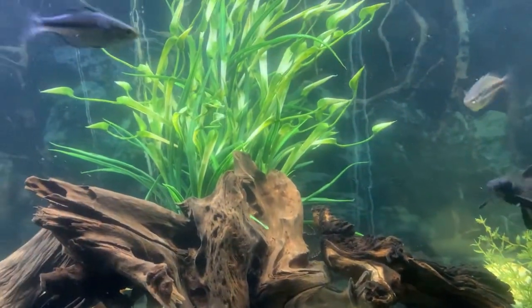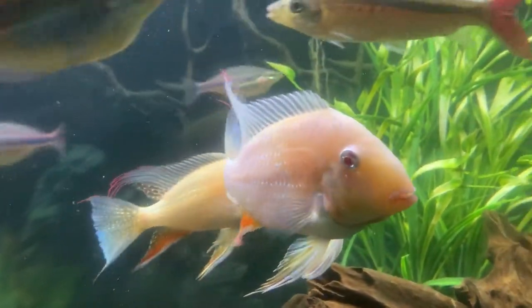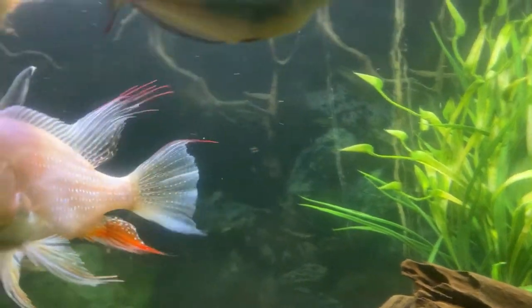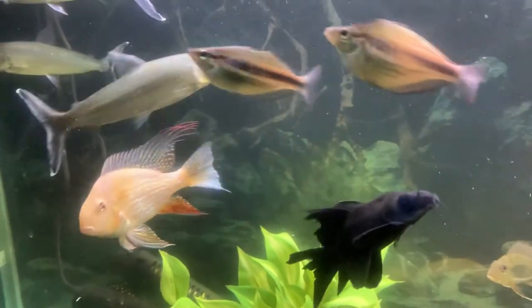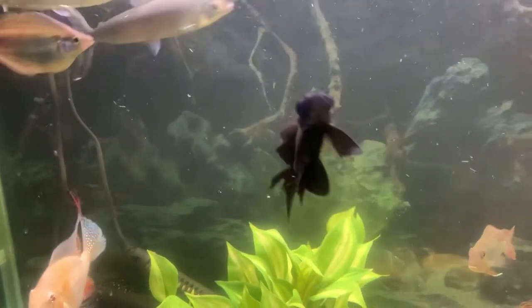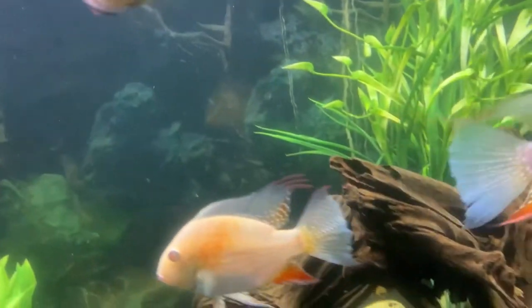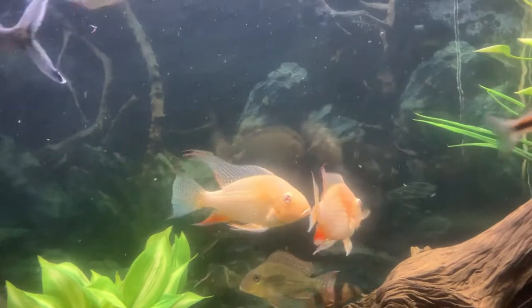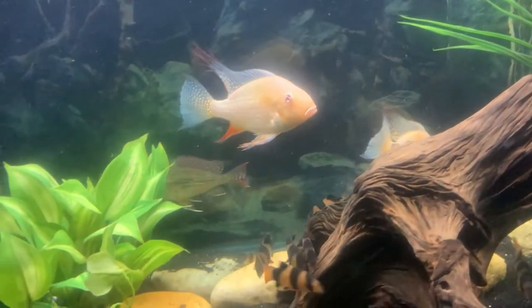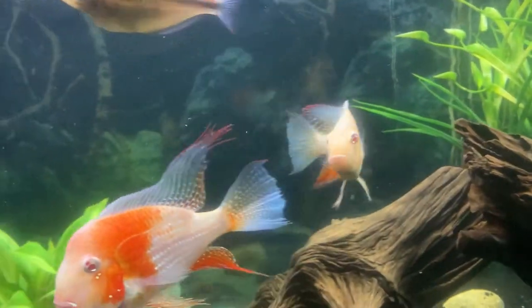I showed this tank before in the past and was talking about the fin nipping that was going on — my filament barbs that I had in here were doing the fin nipping. As you can see, their red trailers grew back really nicely. They are beautiful — their red trailers just make them stand out. That's why they're called threadfin, because of the little trailers they have. When you have the albino version, they look especially beautiful.